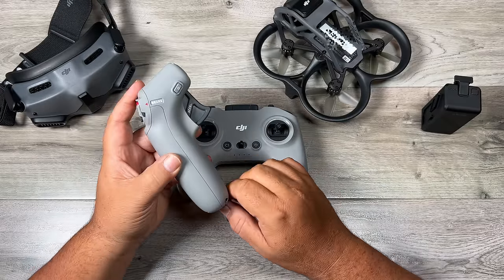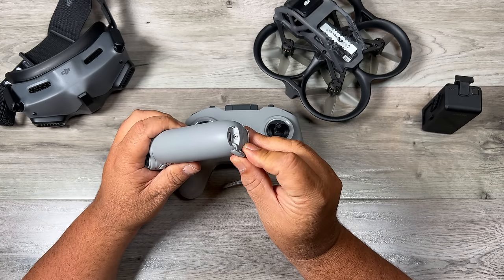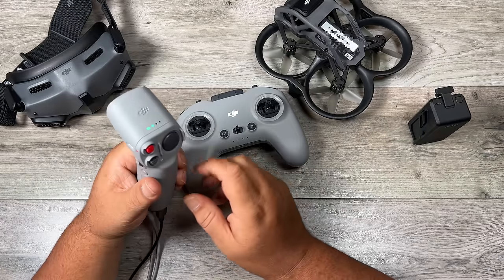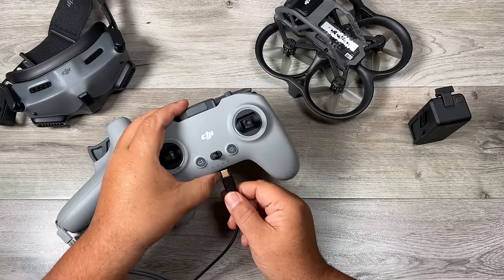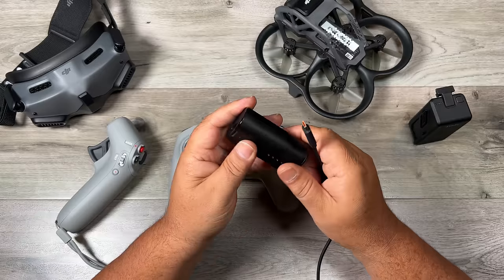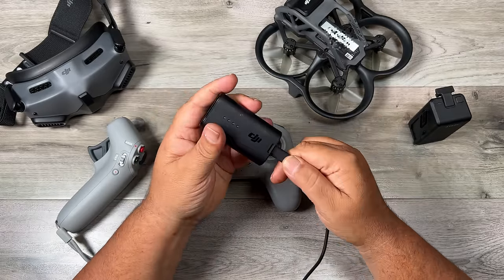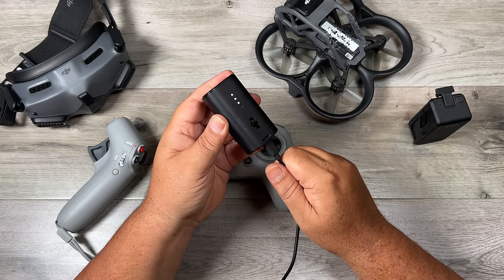Once you have your drone batteries charged up, we have to charge up the controllers. On the motion controller, you can see there's a USB-C port under a little door at the bottom — just plug in and it will start charging. We do the exact same thing with the standard controller as well. And lastly, we need to charge up the battery for the goggles using that same USB-C cable — just plug it in and it will go ahead and start charging.